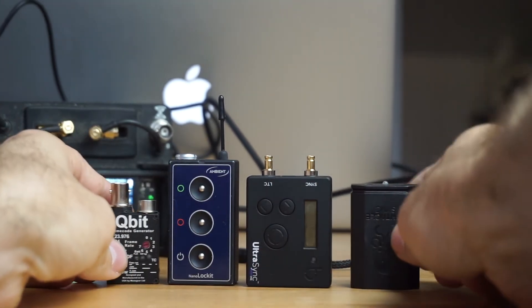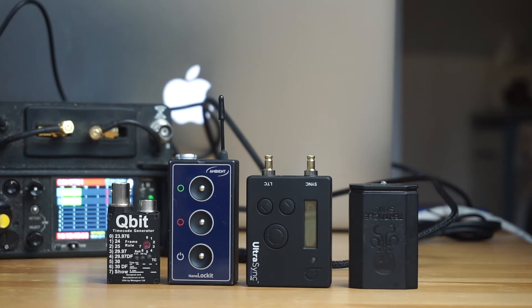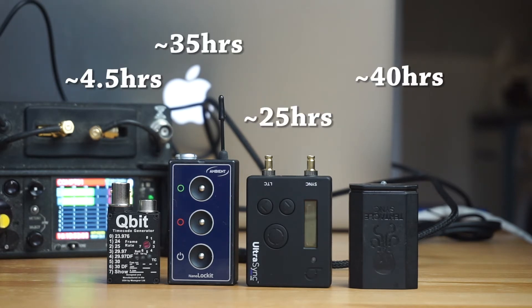They kind of feel the same weight as well, but I'll throw up all the weights above each one, and the size as well. The Nano Locket is pretty much the biggest at the moment — very similar.